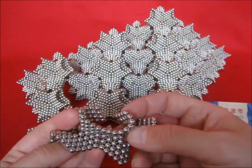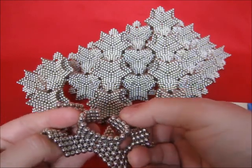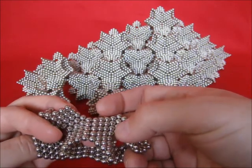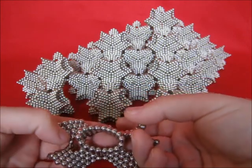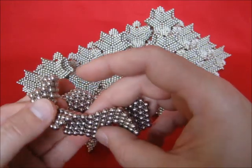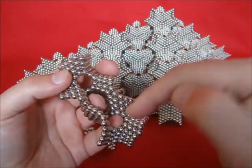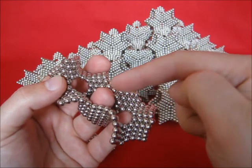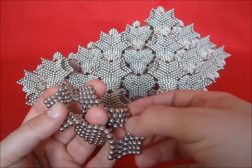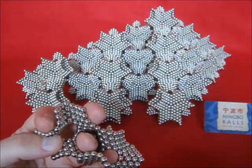Now connect it like this. And then leave two sides open and make another connection. Now turn this so that you can put your little finger in the little hole. Put your ring finger through the big hole. Put your thumb in there.